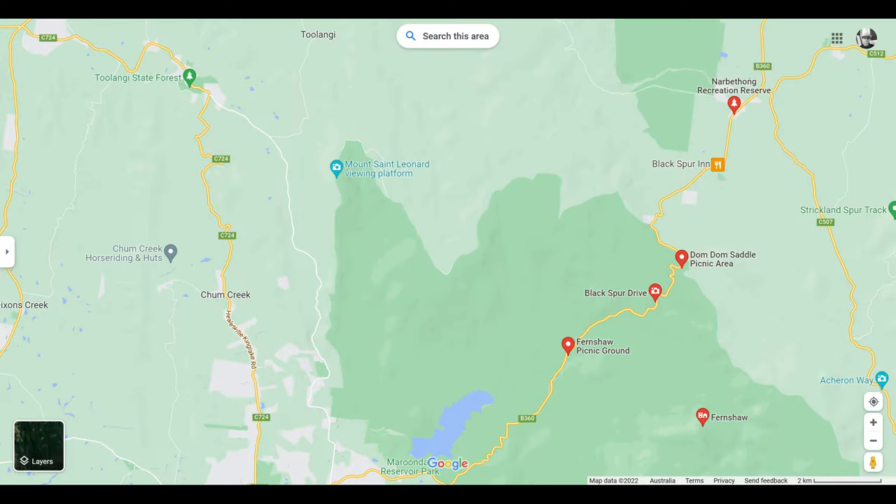In my opinion there are two parts of the Black Spur. The first part from Hillsville to Fernshaws Reserve, and then the second part to Dong Dong Saddle Ridge.